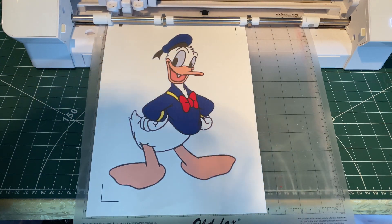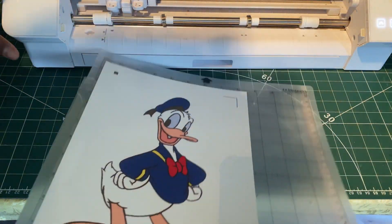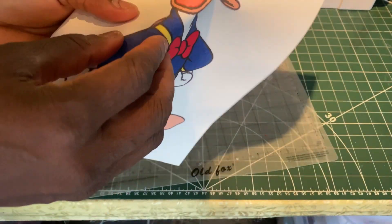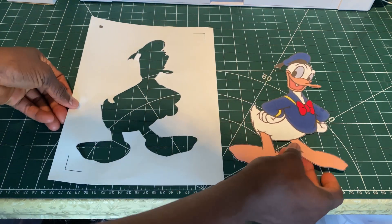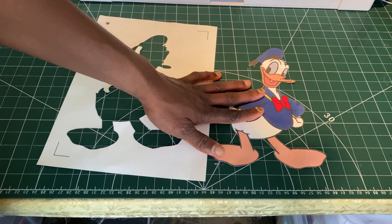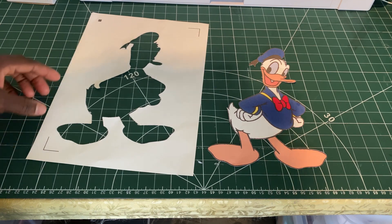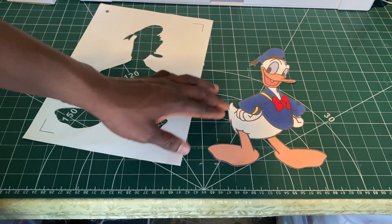Our machine has finished cutting the image. Let's see what job it's done. We can see that our print and cut has been cut perfectly, and now we can use it however we want. The secret to having a very clean cut is to make sure the cut lines are really showing and that your image is inside the boxes — inside the registration marks. Once they are inside the registration marks, it should cut without any problem.